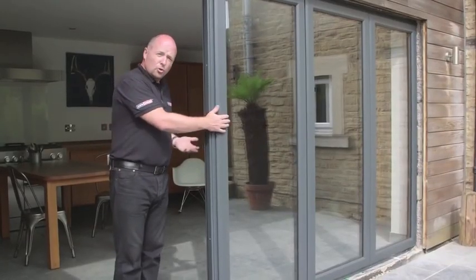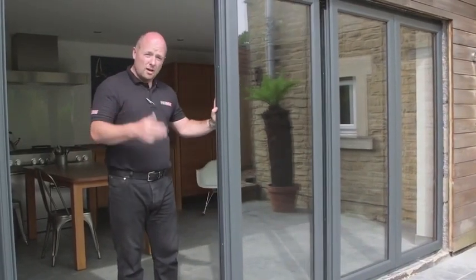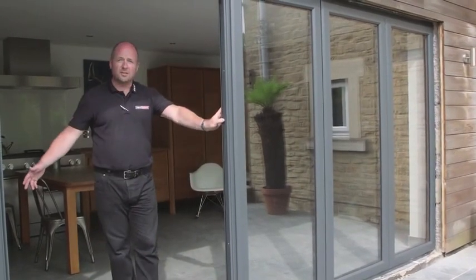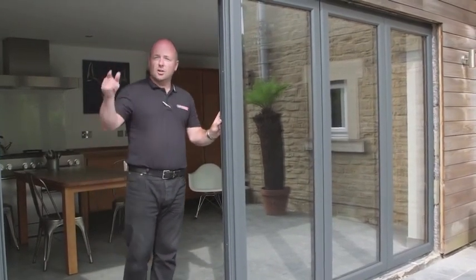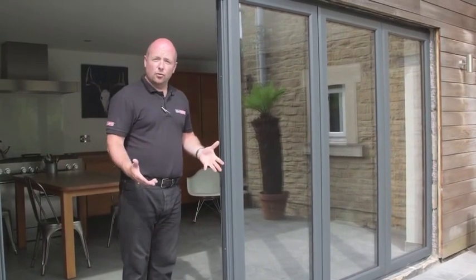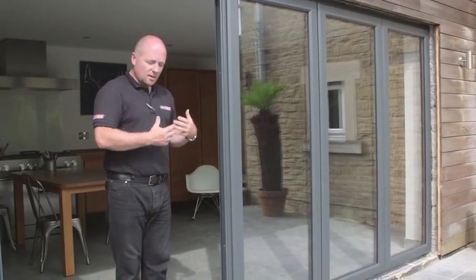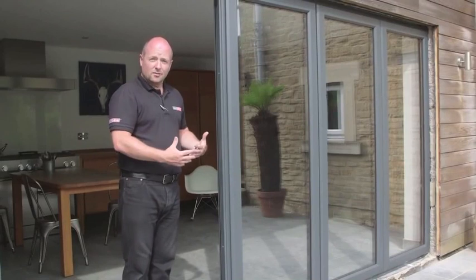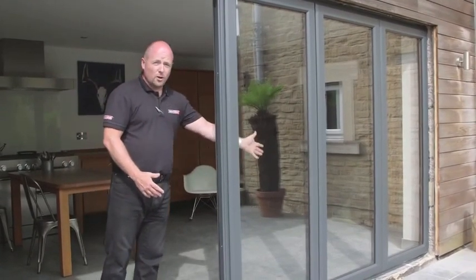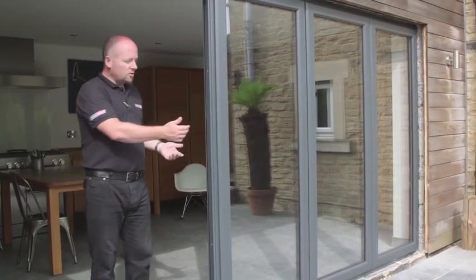The opening and closing cycle of the door means that the door never encroaches in either your patio space or your living space in the opening and closing cycle until they reach the rested position. Unlike a bi-fold, which has to open either into the patio or into your internal space, this completely frees up your living space. So with a New Wave door, you can have furniture all the way up to here — a couch or a table — and it will never inhibit the opening and closing cycle.